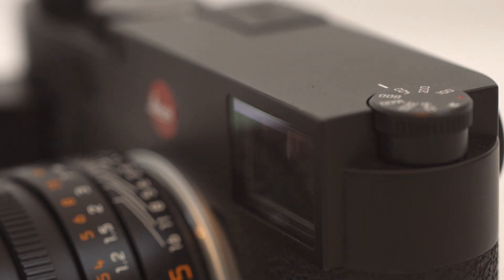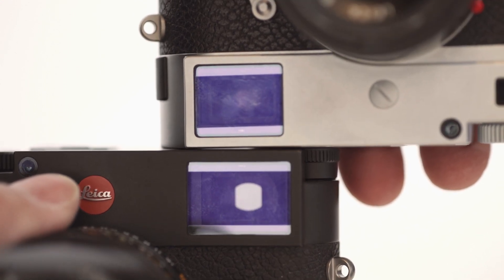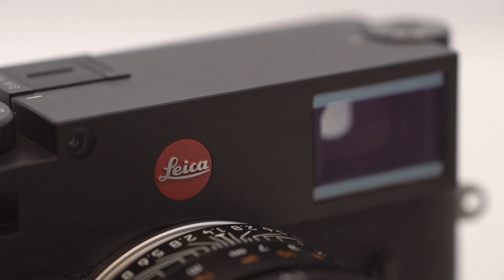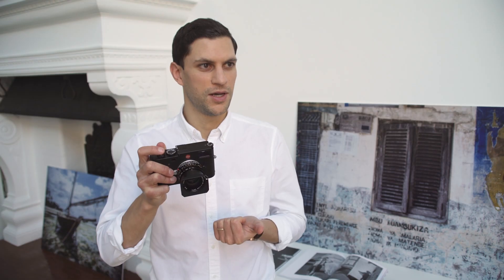In terms of focusing, it's much much easier from my own personal experience. The viewfinder itself is 0.73 magnification. The one before was actually 0.68. The actual experience is exactly the same in terms of your frame lines — the framing will be exactly the same. The M240 had a thicker body so the magnification was less, so it's almost exactly the same magnification as the M7, which is 0.72, this being 0.73. In terms of frame lines they'll be the same, but you'll have more field of view, being able to see around your frame lines.